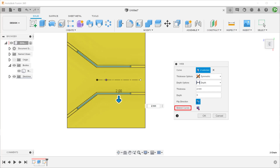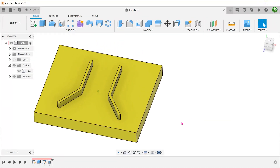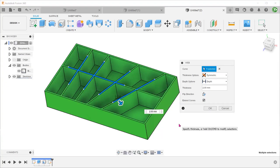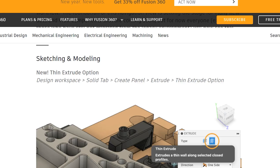So it looks like the web command can be a promising candidate to be used as a thin feature. However, the options are not that intuitive and not as comprehensive as what you'll find in an extrude command. The web feature tends to work best for creating ribs within enclosures. So the thin extrude is in an awkward place right now — it appears to want to emulate both the shell and web commands at the same time, but does neither effectively.